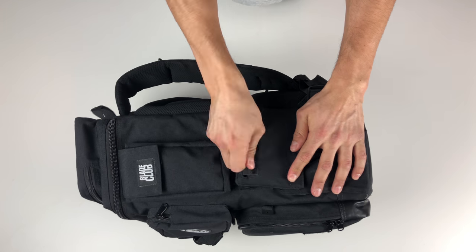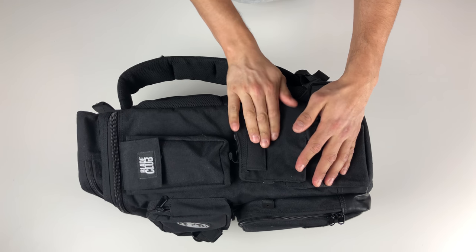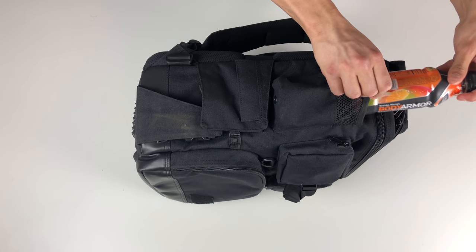The skate holders actually have a slim pocket on them as well — more on the skate holders later. On this side we have the infamous sriracha bottle holder, but quite frankly it's better suited for a water bottle.